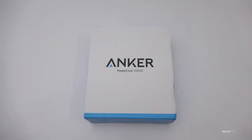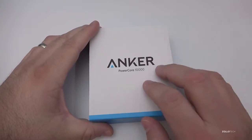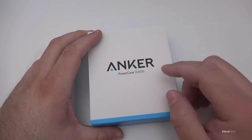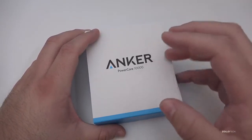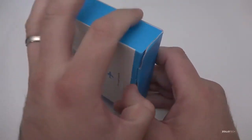Hi everyone, Aaron here for Zollotech. This is the Anker PowerCore 10,000. Anker was nice enough to send this along — they're known for their great power products. This is a power core, which means it charges your phone. It's a battery of sorts, just under $30, and I'll leave a link in the description below.